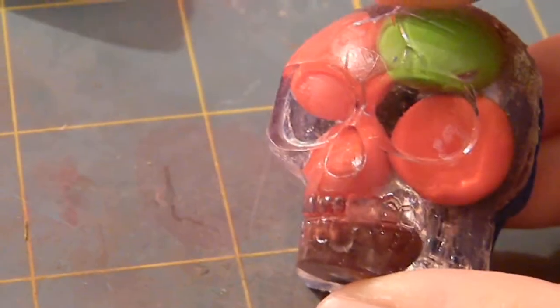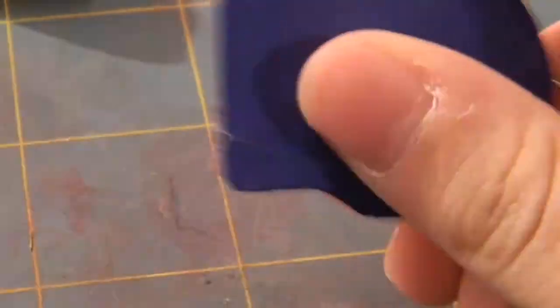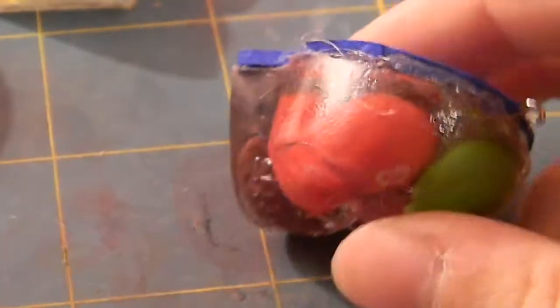Next, I have this Skittles skull. I messed up the back, so I just put foam on the back to cover it all up.